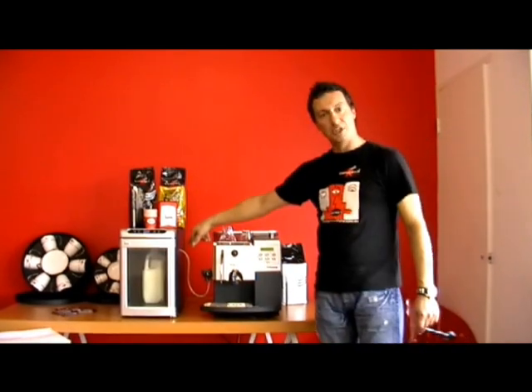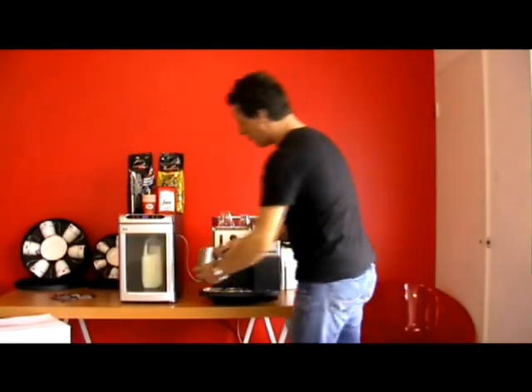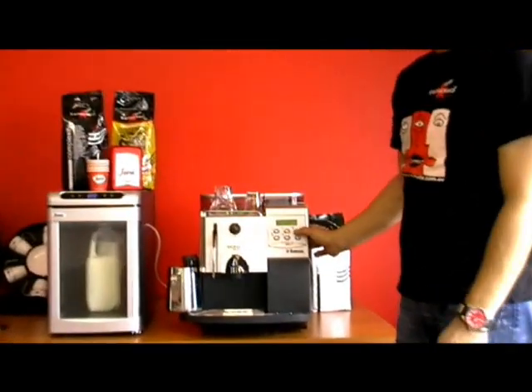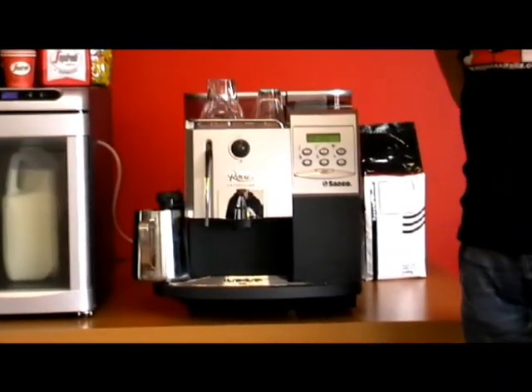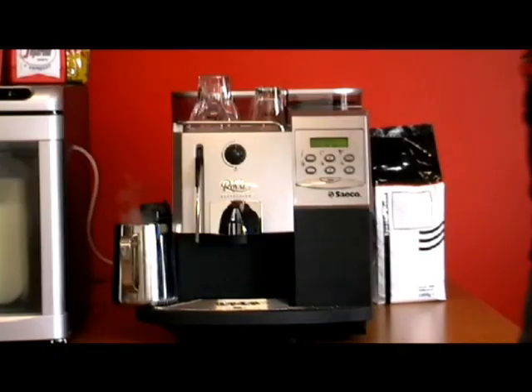We've just made our cappuccino, and I would like you to rinse the cappuccino torre with some water. I've just put some water in behind the milk there in the Too Cool Espresso Italia cooler. I'm going to press the cappuccino torre button and run a little bit of water through it, because you don't want the milk drying up in the cappuccino torre.